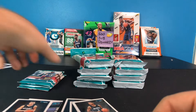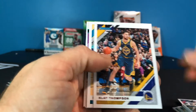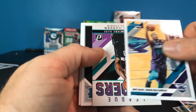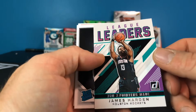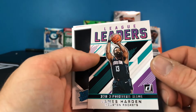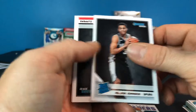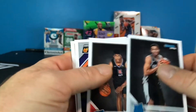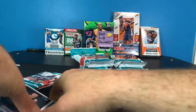Out of seven of those packs I've pulled two of the purple numbered cards — and I just grabbed random ones out of that gravity feed. We got a Jayson Tatum, Klay Thompson, Michael Kidd-Gilchrist, a League Leaders card of James Harden for 378 three-pointers made, a Kelton Johnson rated rookie, a Terrance Mann, Ricky Rubio, and Jimmy Butler.